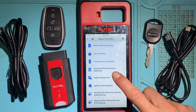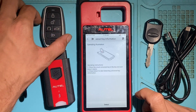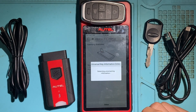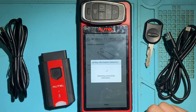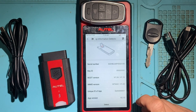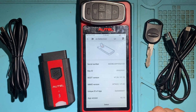Next is Universal Key Information Detection — that'll just read the information on the Autel key. It gives you the serial number, key ID, boot version, mobilizer version, and so on.